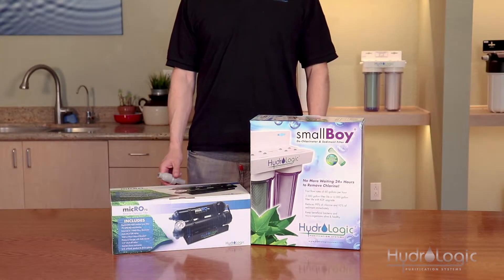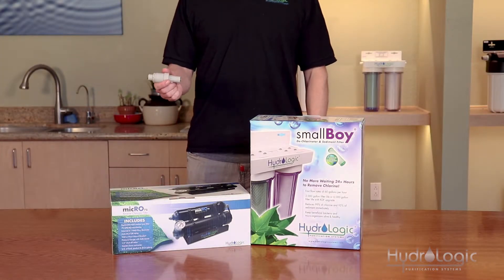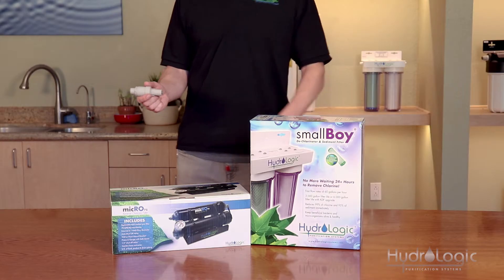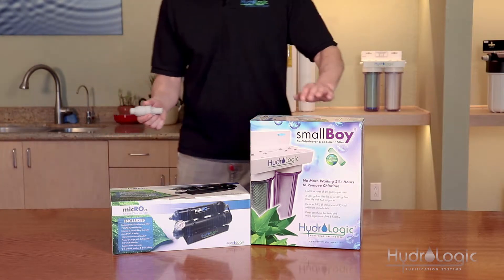Our smallest pressure regulator is the quarter-inch pressure regulator, and it is intended to be used with our smaller systems that have quarter-inch feed lines — the Micro 75 and the Small Boy.